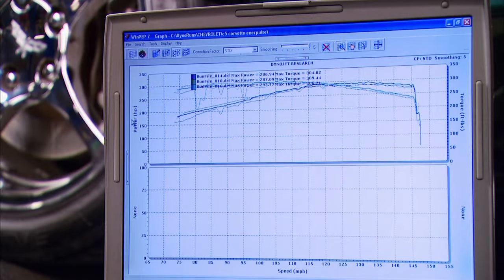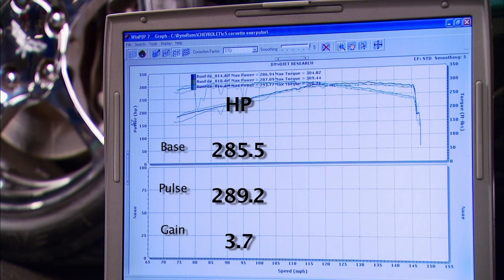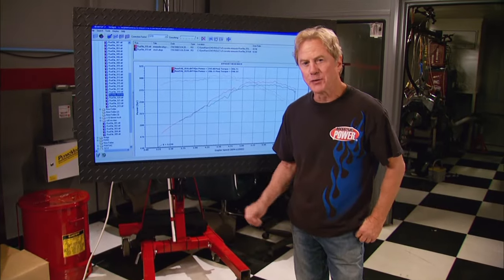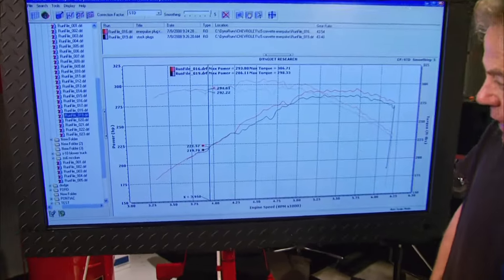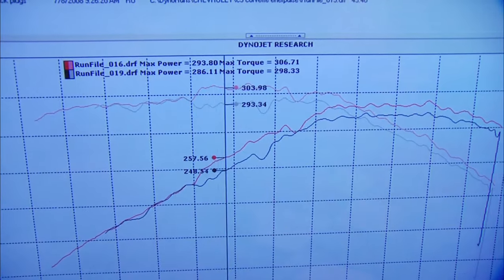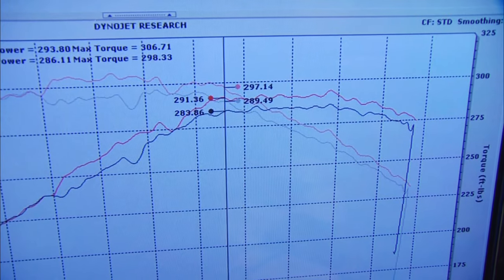This time our average horsepower is 289.2 and torque is 306.7 foot-pounds — a gain of almost 4 horsepower and 7 foot-pounds of torque. On the big screen, comparing a baseline run in black against a Pulse Star run in red, they're pretty much neck and neck up to about 4,200 RPM. Then the Pulse Star jumps ahead by as much as 9 horsepower at 5,100 RPM and stays ahead all the way through to the end of the run.